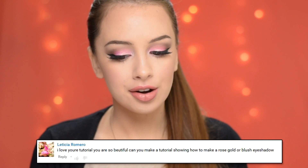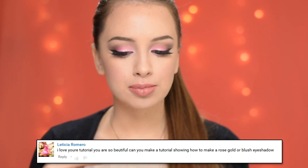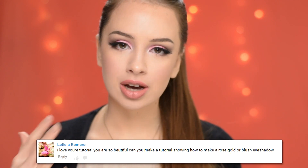Hey guys, so today I'll be showing you how to get this makeup look. A couple of days ago I got a comment on one of my videos by Leticia Romero — I hope I pronounced your name right. She asked if I could make a rose, gold, or blush eyeshadow look. So I thought it was a great idea to create a tutorial on a look like that for Valentine's Day. I love the combination of pink and gold — I think it looks very pretty. This look is also very soft and girly, so you can definitely wear it on Valentine's Day.